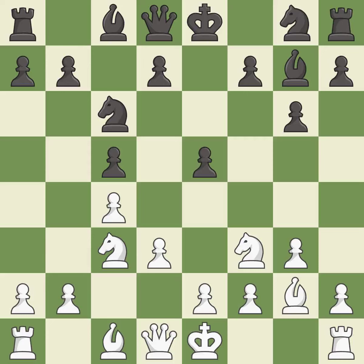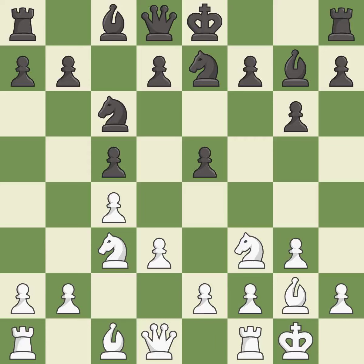The bishop is ready to be developed to an active square. A knight is developed off its starting square, getting it into the action. Castling gets the king to a safer square, out of the center of the board, while also developing a rook. Castling kingside tends to be safer because the king is further from the center.